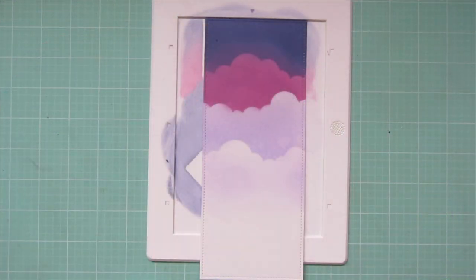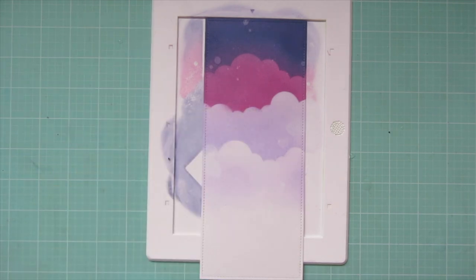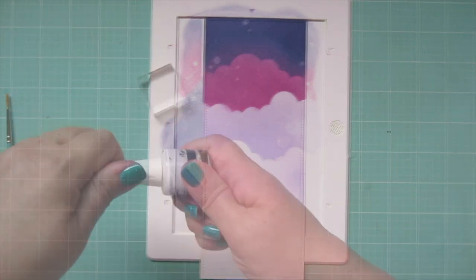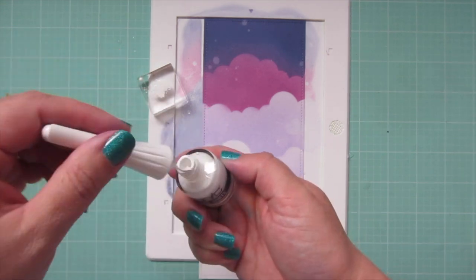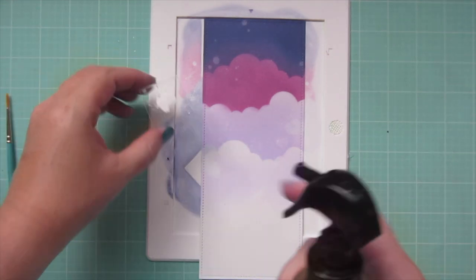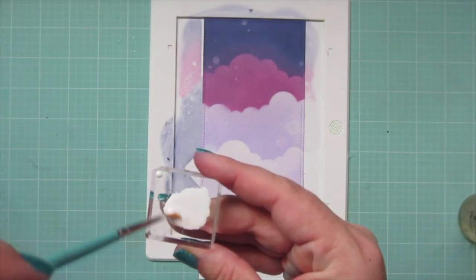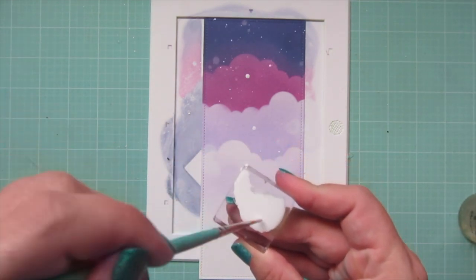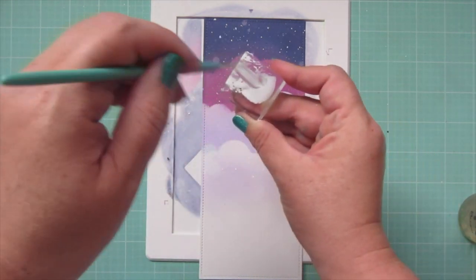Then I'll grab my Distress Sprayer and give that a couple little spritzes. I let that water soak in for a few seconds and then dab it up with a paper towel. I'm also going to take some Copic Opaque White, add that to a small acrylic block, water that down, and flick it off the edge of the block with an old paintbrush so I get some nice little splatters — it gives the look of some stars.